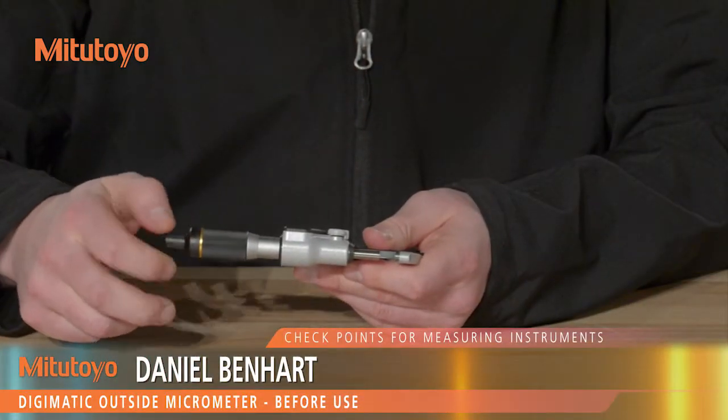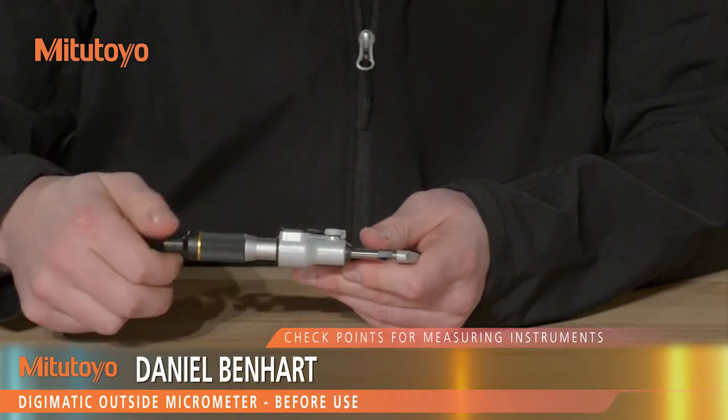Before use, rotate the spindle through its full range, checking for any sticking or jamming.